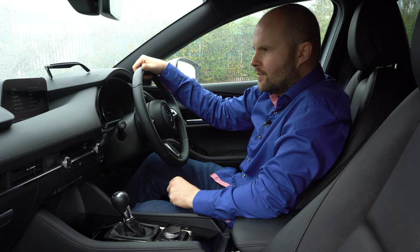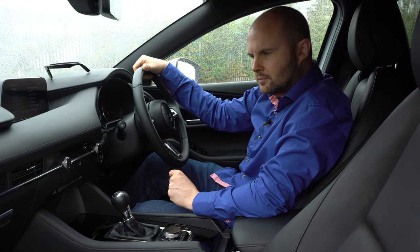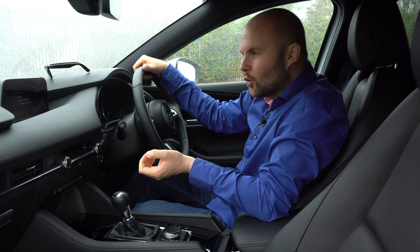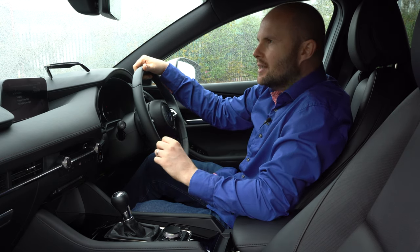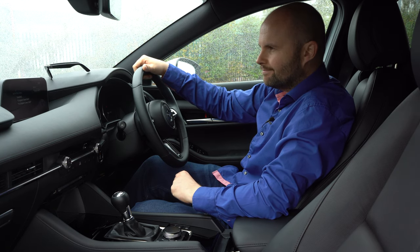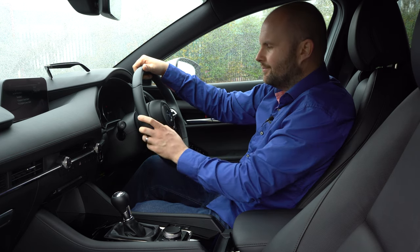The voice-activated controls are limited. Asking for navigation, the system prompts for an address — but if you only know a business name and rough area rather than a full street address, it struggles. It repeatedly responded 'sorry, could you repeat that' and 'I didn't understand your request' before eventually saying 'have a nice day' — so voice navigation is really only useful if you know the exact address.